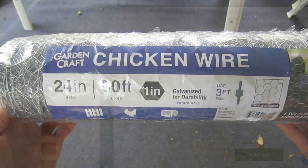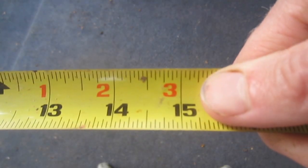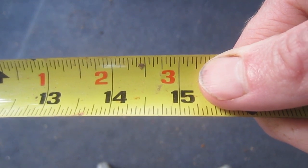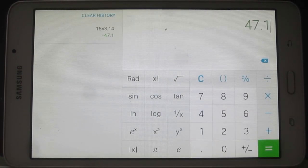I'm using standard galvanized wire, but it's also available in a vinyl coated green color. In this example, I'll be forming a cage with a diameter of approximately 15 inches. To calculate the amount of chicken wire needed for this cage, I'll use the formula for finding the circumference of a circle, which is pi times the diameter. In this case, the circumference is about 47 inches. In order to join the ends of the chicken wire, there needs to be a bit of overlap, so I'm going to round up the length of the wire to about 51 inches.